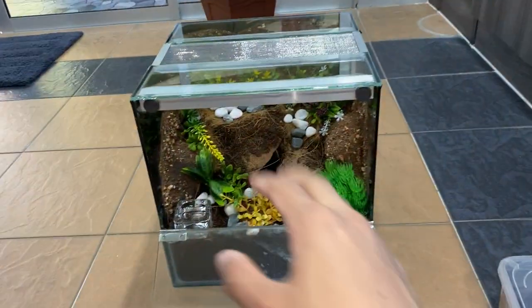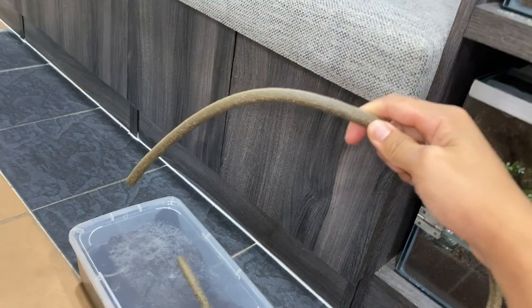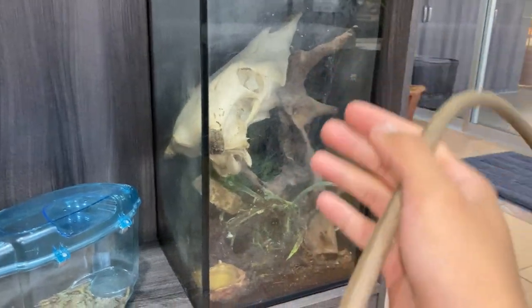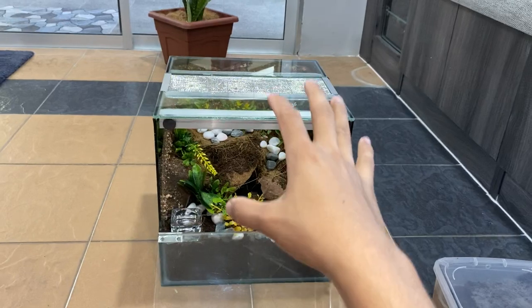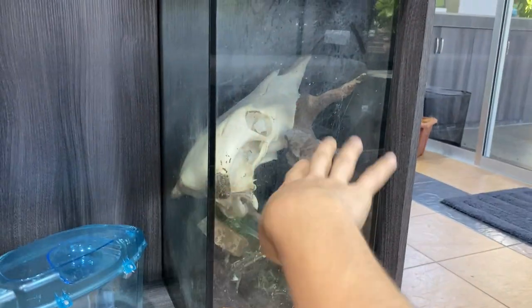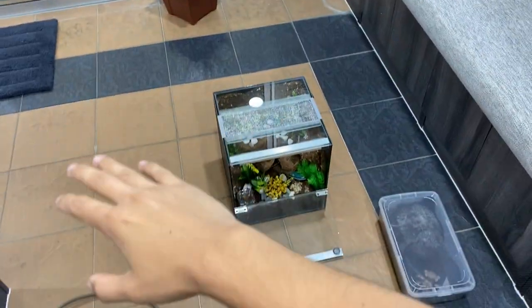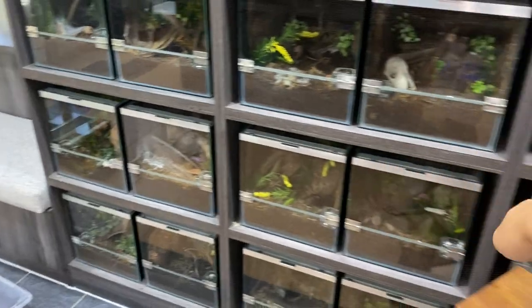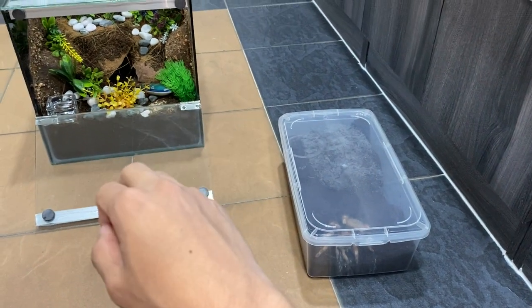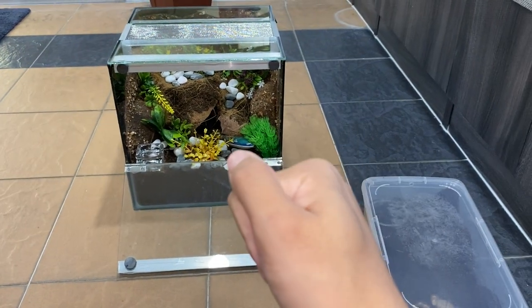Now without further ado, we'll be putting this tarantula in. I can't find my catch cup, but no worries — this is a new world tarantula. I'll be using this vine that just came in the mail yesterday. It's going to be used for arboreal enclosures later, but for now it's my prodding stick. Bear with me, because she's gonna kick hairs and I'm not gonna have fun in this video. She's pretty bolty as well for a new world.